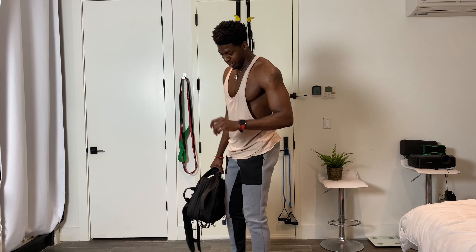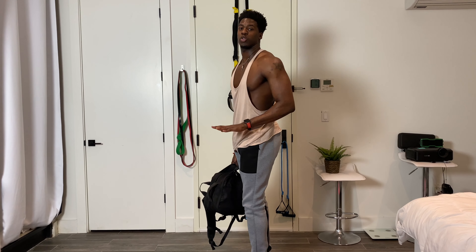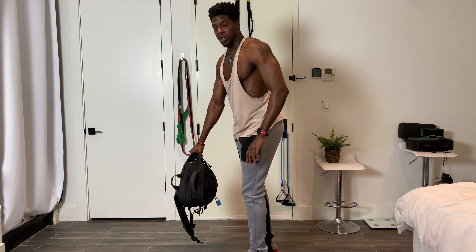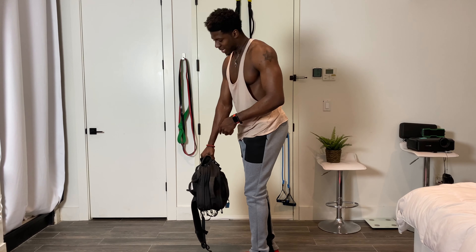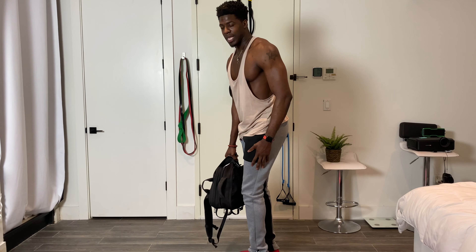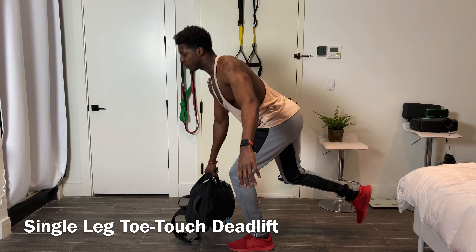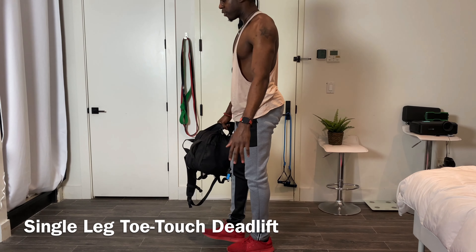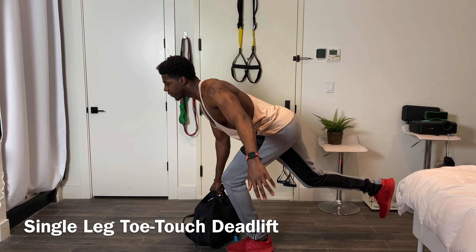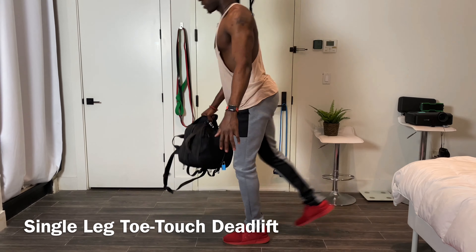Now we have our single leg toe touch deadlift. I'm going to turn to the side so you can see what's happening with my hip — I'm hinging, not squatting. I'm going to place the weight, which is my backpack, in my right hand and do the work on my left leg. I'm going to bring my right foot up off the ground a bit and now hinge back and drive. One, two, three.